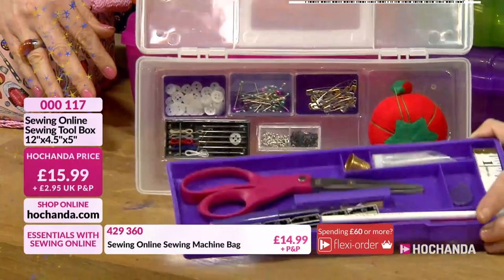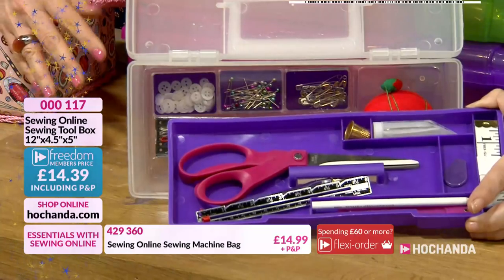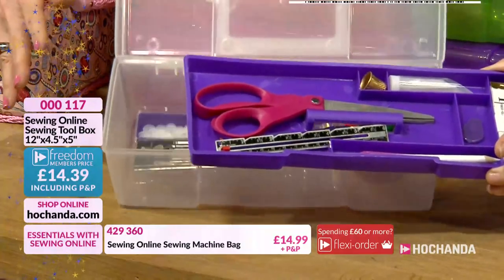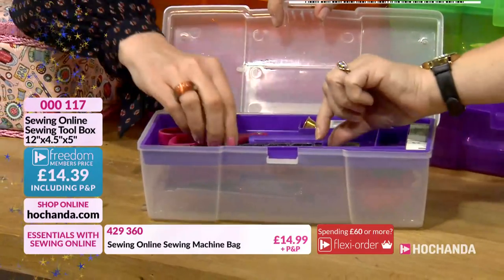You also get the full size scissors, you get the thimble, you get the thread gauge, you get the pencil, the tape measure, the needle threader and some needles as well. I don't think there's anything else if you wanted to sew. Oh, and the seam ripper.